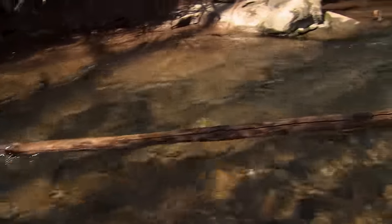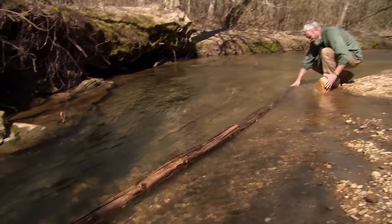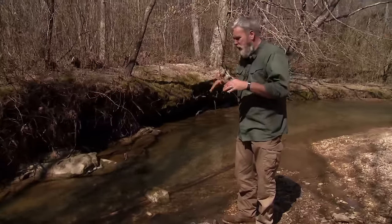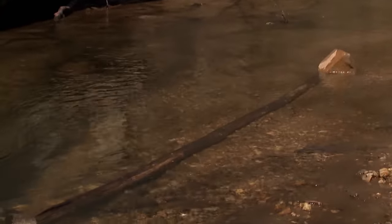The idea is to get as much of the bark under the water as possible. We have to give it sufficient time for the water to really work its way underneath the bark and into the bark.